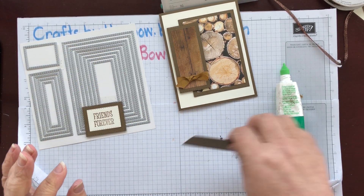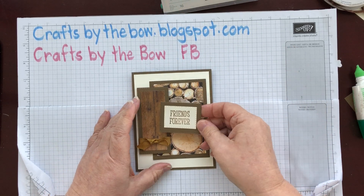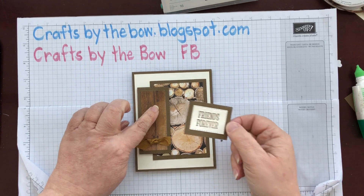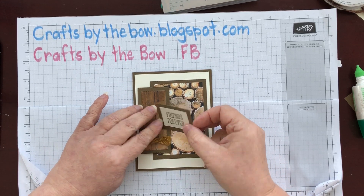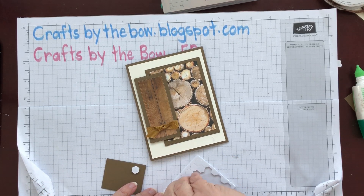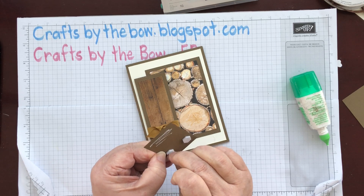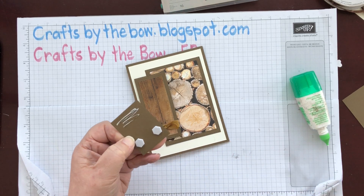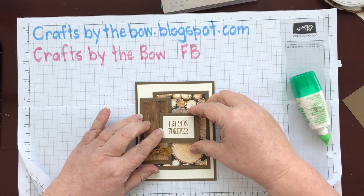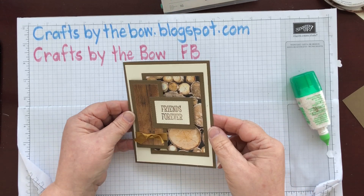You can do that with any length of sentiment because you just choose which framelits you need, cut out where your sentiment is, and you'll have your piece like this. You just allocate how much of the card you need. If you know a better way to do it, let me know — I'm always up for learning new tricks. This one is going on here, and I'm only going to put stamping dimensionals at this side because it's already raised up, and a little row of Tombow on the left side. That way all the layers are even, with nothing trying to be a bit higher than anything else.